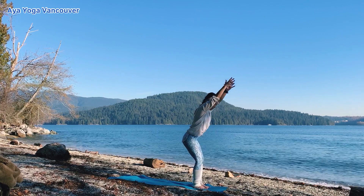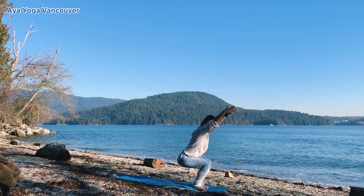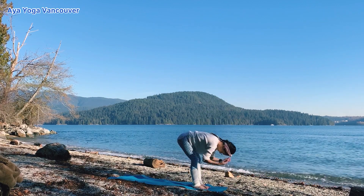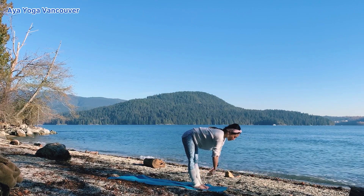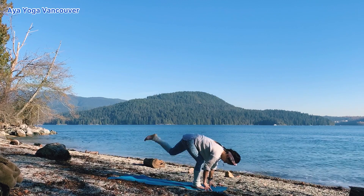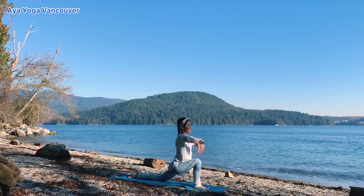This is the last one. Chair pose, exhale. Inhale, lift your collarbone up. Exhale, forward fold. Half a lift, inhale. Exhale, plant your hands down. Step your right foot back. Lift your arms up. Low lunge.